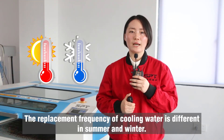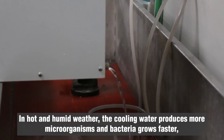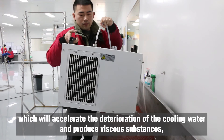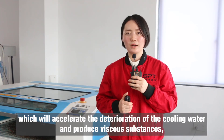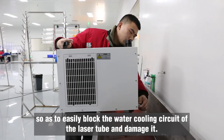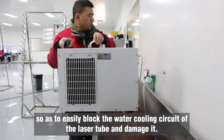The replacement frequency of cooling water is different in summer and winter. In hot and humid weather, the cooling water produces more microorganisms and bacteria grows fast, which will accelerate the deterioration of the cooling water and produce viscous substances, so as to easily block the water cooling circuit of the laser tube and damage it.